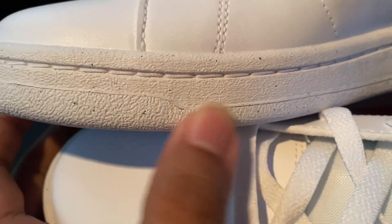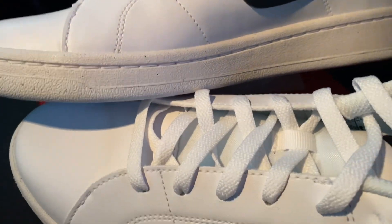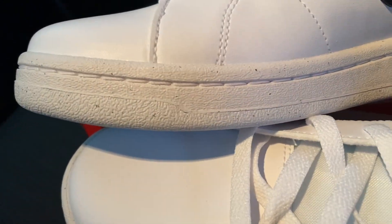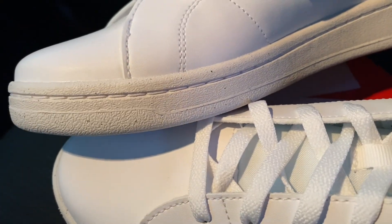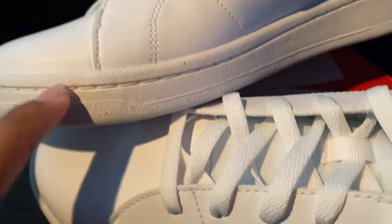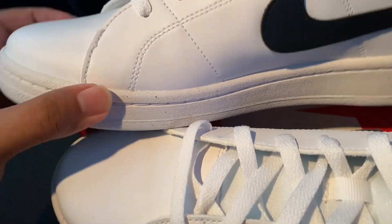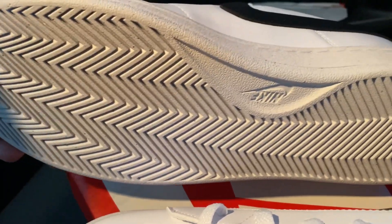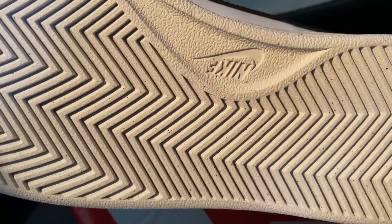Moving down to the outsole, Nike claims this rubber is made up with recycled materials. As you can see, it's not that purely white — it has colored particles. It's also stitched, so there's stitching here for durability, and it has a very nice curved pattern with the Nike branding.